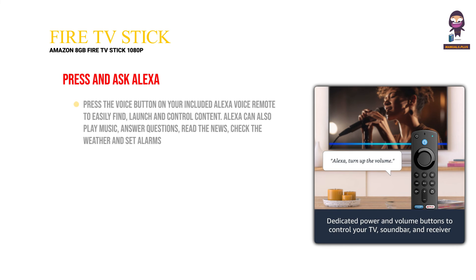Press and ask Alexa. Press the voice button on your included Alexa Voice Remote to easily find, launch and control content. Alexa can also play music, answer questions, read the news, check the weather and set alarms.